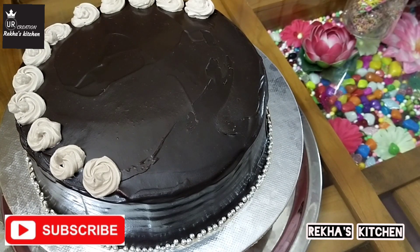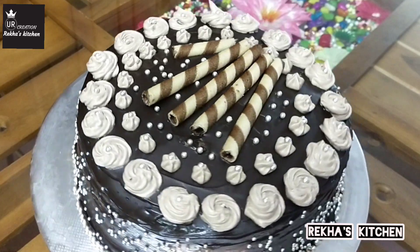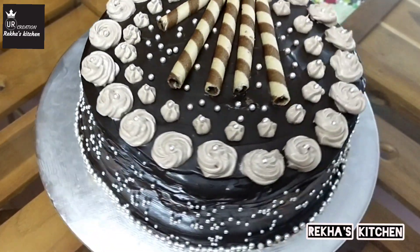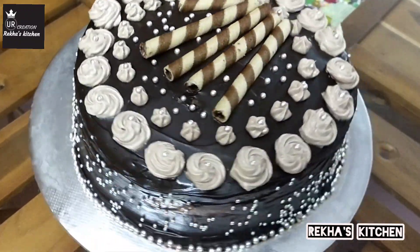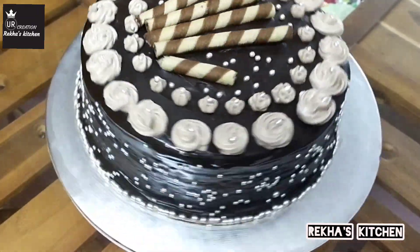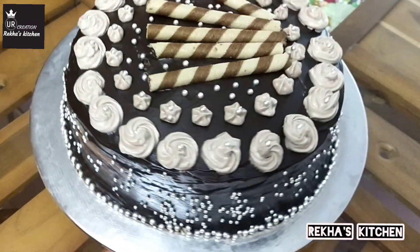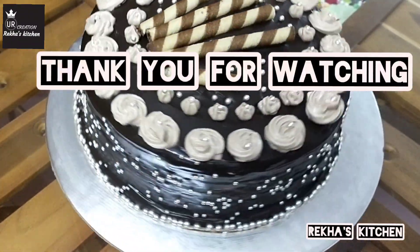Make sure to decorate with sugar balls. The chocolate truffle cake is very tasty. If you are interested in this video, subscribe to my channel and click the bell icon for notifications of my videos. Thank you for watching. Bye-bye.